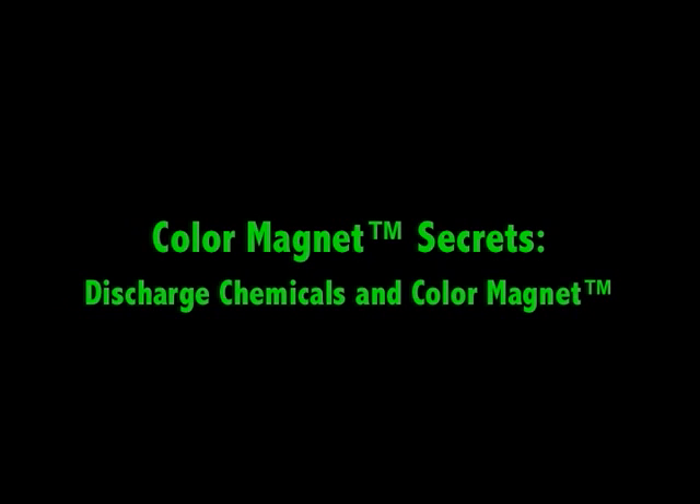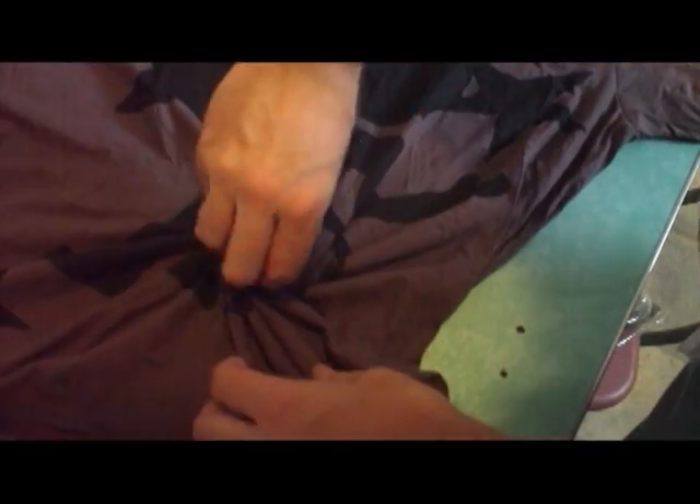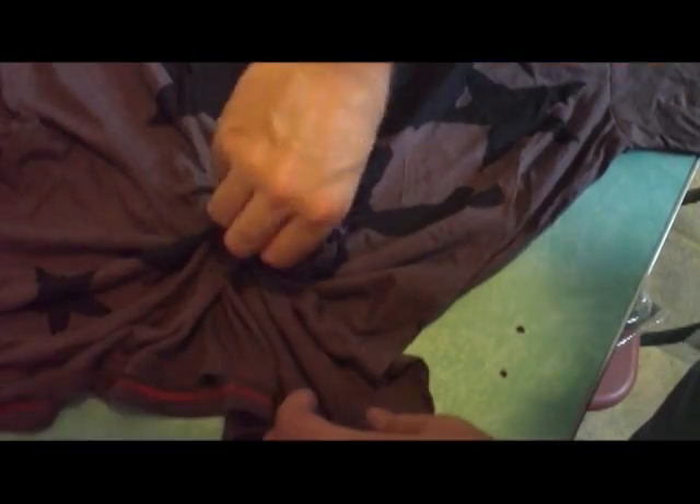I discovered something by accident when I was using discharge chemicals to remove color from shirts. Here I have my color magnet shirt and I'm going to do a reverse tie dye on here using discharge chemicals.